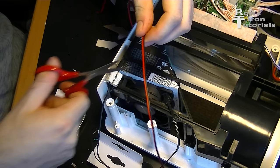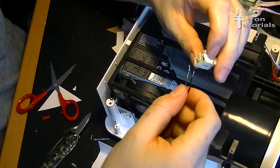I cut off the old fan cable so that I can connect the new fan. The new fan has a third cable for temperature control, but this cable is not being connected.